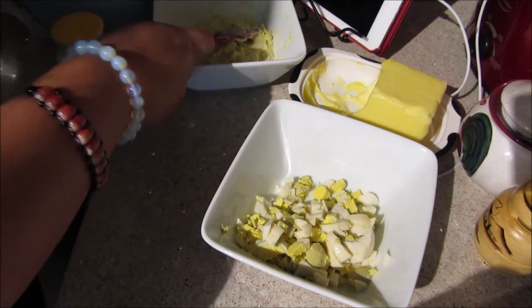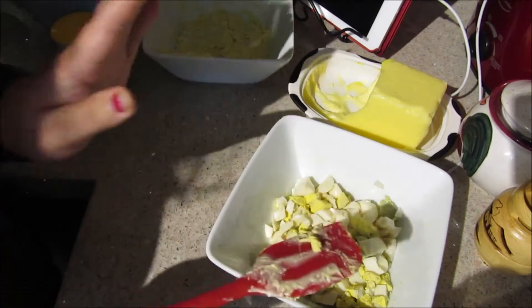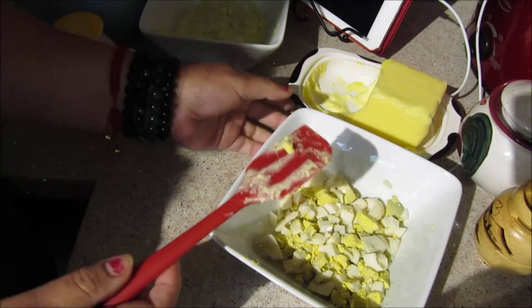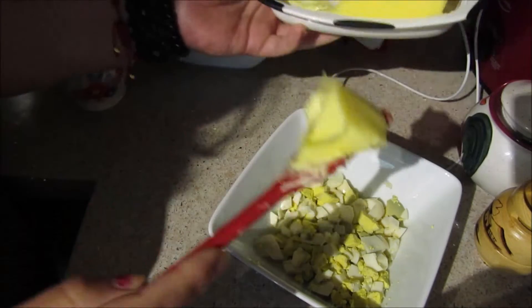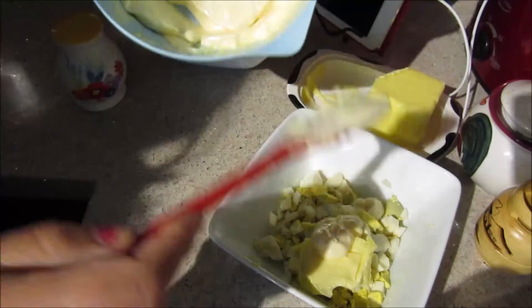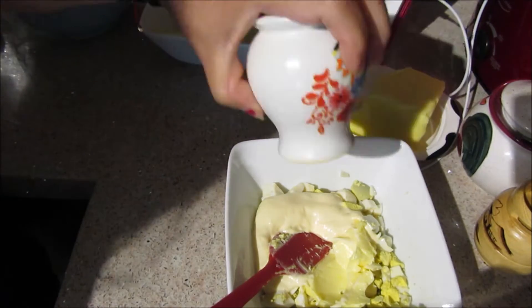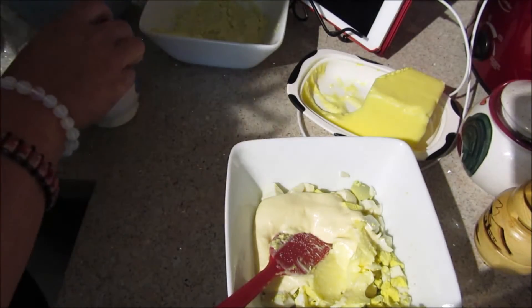I'm going to be making an egg salad. It's a very easy egg salad and it's great for the egg fast. What we do is take one tablespoon of butter and one tablespoon of mayo — I make this mayo at home. Then we add some salt and some pepper.